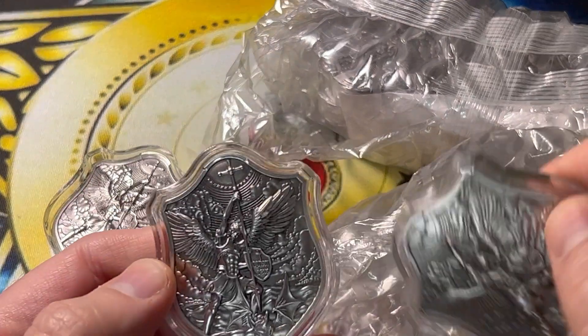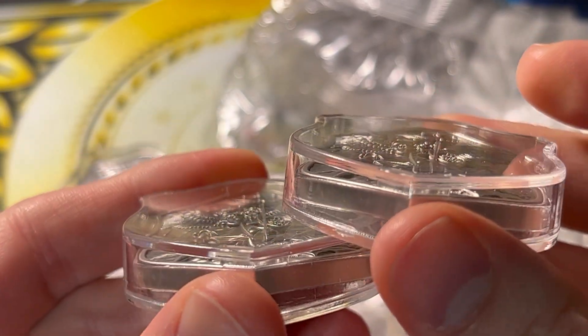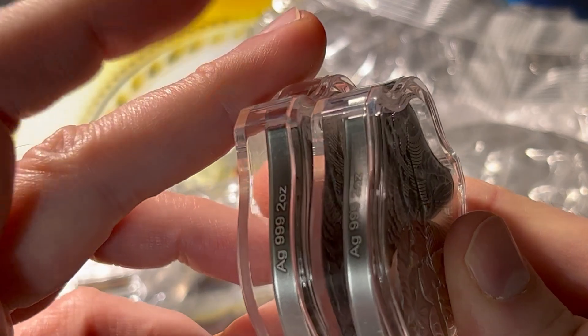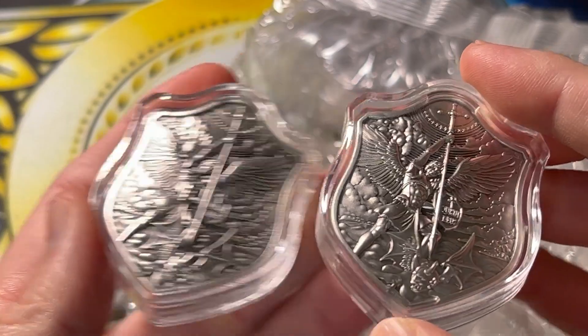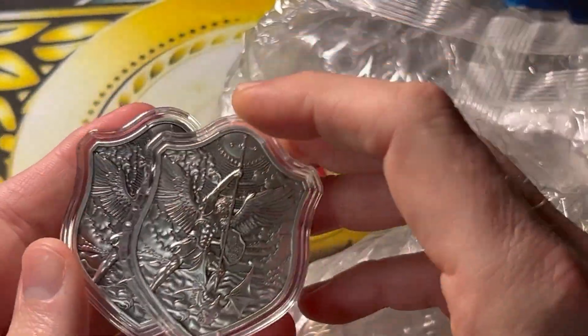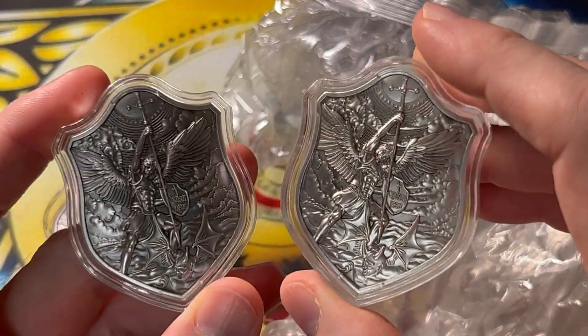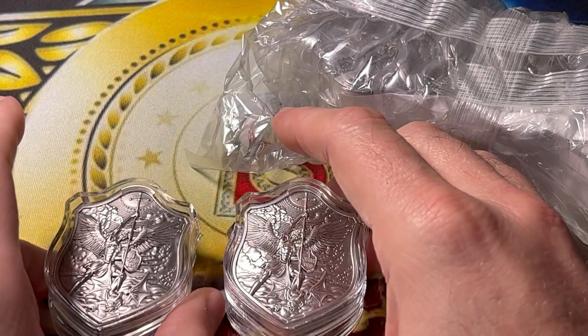I'm happy to see these have an unlimited mintage just because of how awesome they are and how pretty the pieces are. The detail, the high relief, the fact that they come in plastic, laser etched on one side right there as you can see — they're just super awesome. They have a strong message and strong meaning, being Saint Michael the Archangel on the actual piece. That's cool to me.